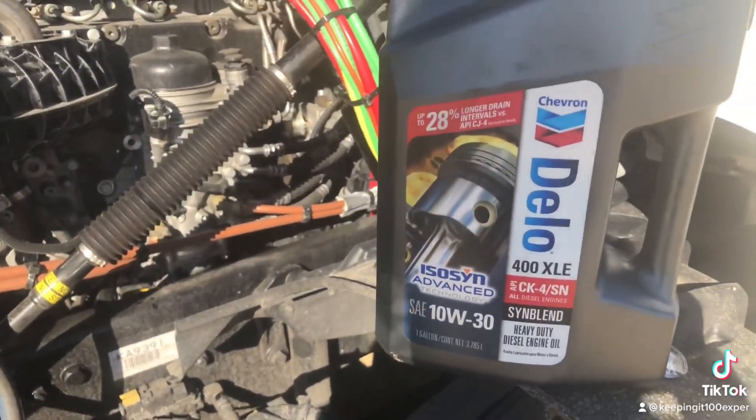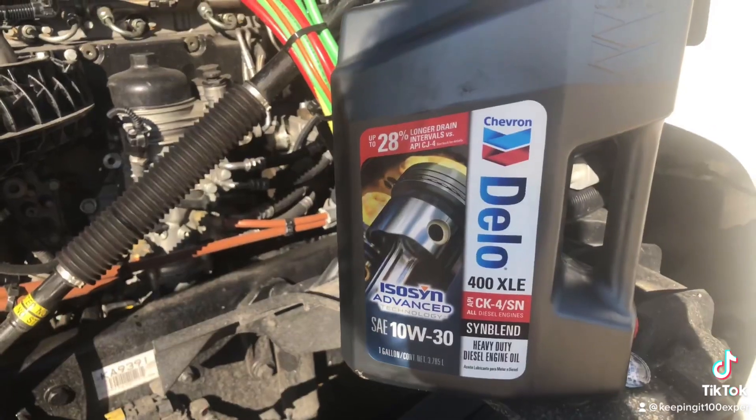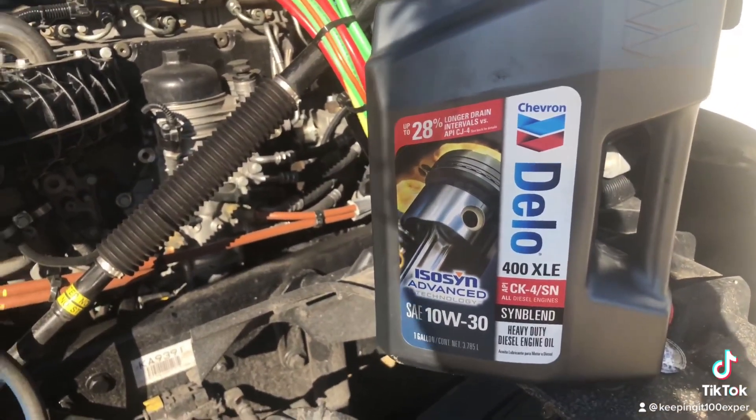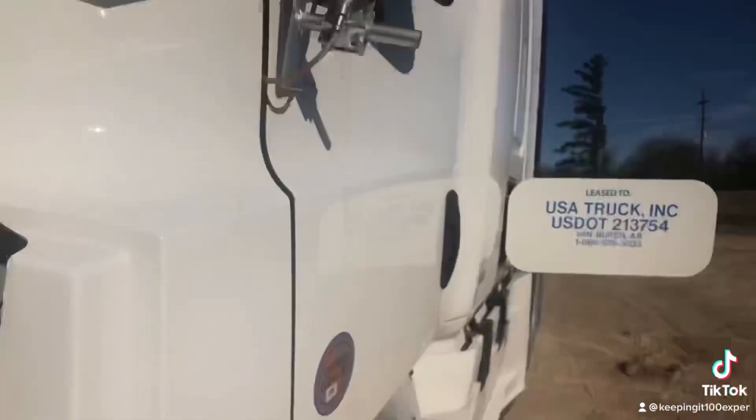These also take Delco 1030 semi-blend. I have synthetic, but I can mix synthetic blend with it until I get more full synthetic, since I have this blend in my storage.